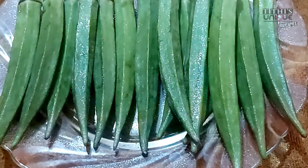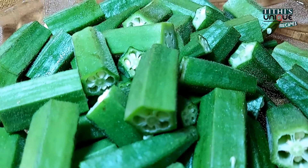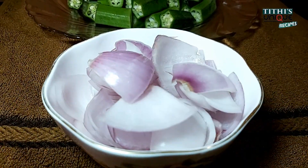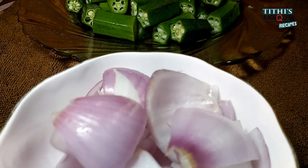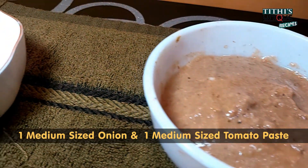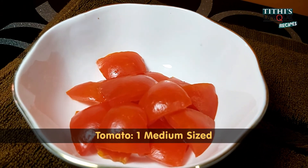I have taken 200 grams of bhindi. I have cut it in 1 inch size. Then I have cut a big onion in large pieces, separating the petals. And I have also made a tomato and onion paste, plus cut a medium size tomato in large pieces.